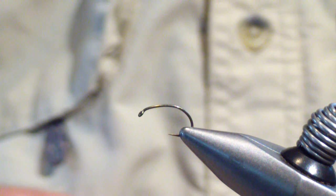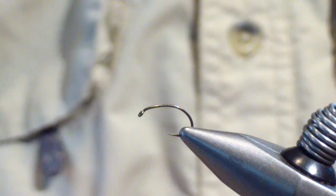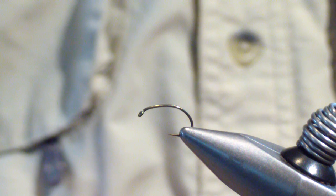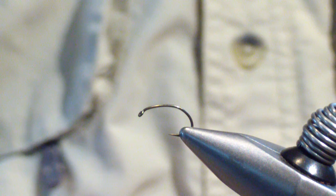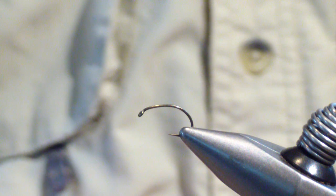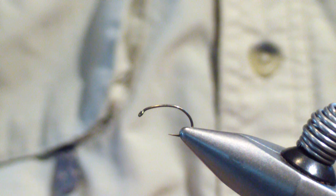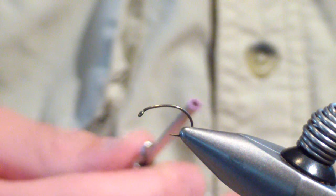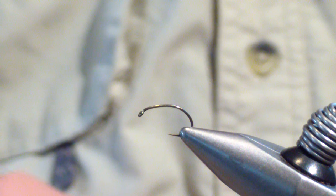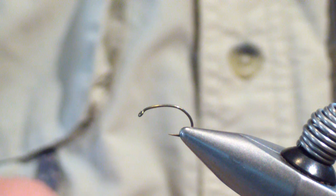Today we're going to tie a staple of late summer fishing for trout, and that is the ant. This is a larger version of a foam ant. I tend to fish the carpenter ant sizes more just because I can see them better. So when they're keying on ants, this is the ant I'll tend to go to — I can see it better, I can keep it afloat better. Smaller versions aren't less effective, but this is just the one I prefer to fish.